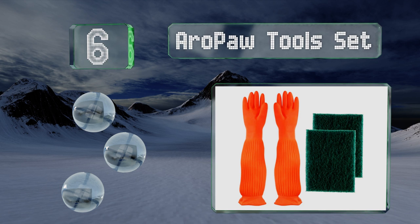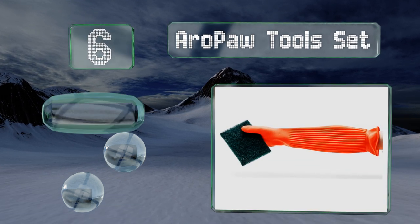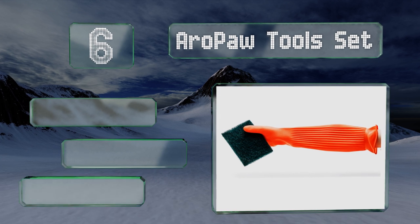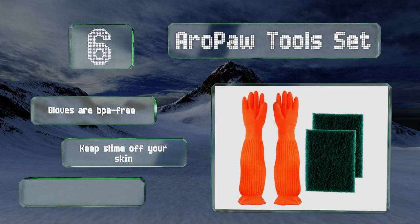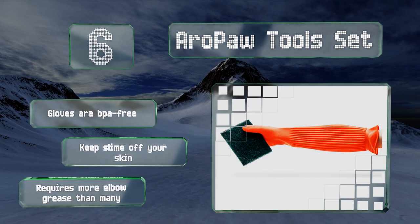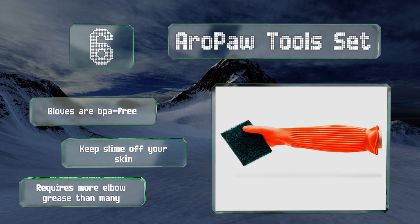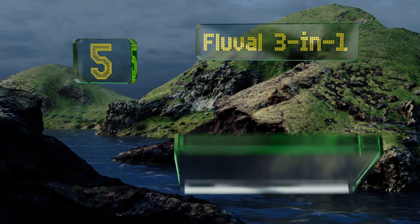Moving up our list to number six, chances are you've got two pretty good scrapers on you right now — your hands — which you can put to use with the Arrow Port Tool Set. It includes waterproof gloves that cover much of your arms as well as two beefy scrubber pads that are six and a half inches tall. The gloves are BPA-free and they keep slime off your skin. However, this one requires more elbow grease than many.